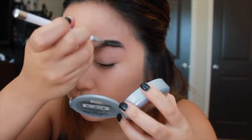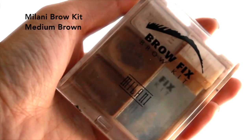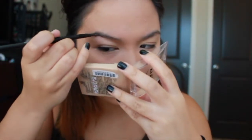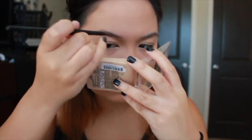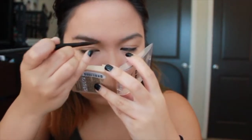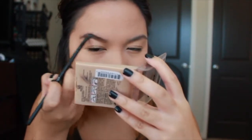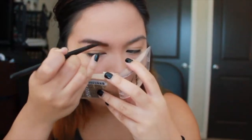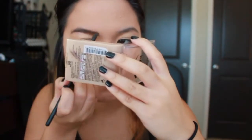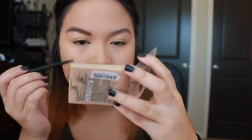On to my brows. Using a Sonia Kashuk spoolie, I'm just combing through my brows quickly. I use the Milani Brow Kit in Medium Brown — it's a powder. I start under my arch and draw a line straight down following it, then color it in, drawing lines under my brow and blending up. For the top of my brow I do the same thing, following the shape and filling in spots where there's no hair. Then I comb through with the spoolie again to make sure it doesn't get too powdery or too dark.